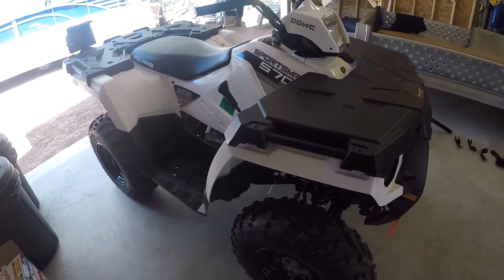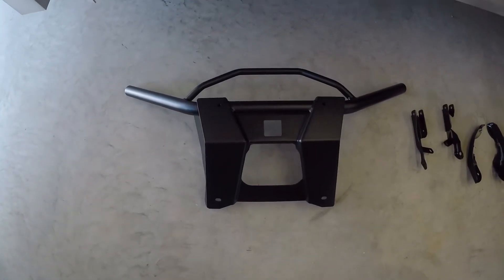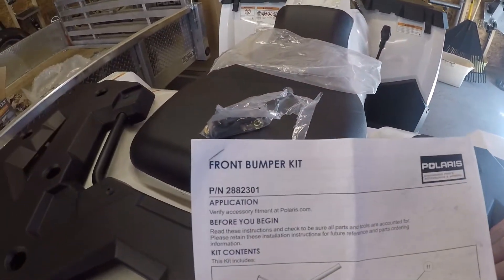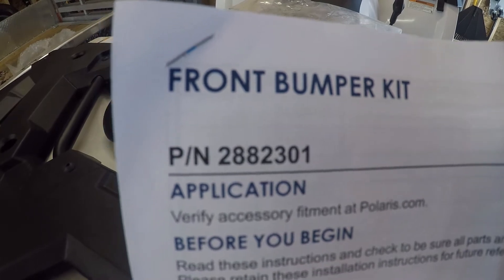We're going to put a bumper/brush guard on the Polaris 570 today. Here's what was included in the kit: a couple of mounting brackets, the bumper itself, a bag of hardware. It is the Polaris front bumper kit, part number 288-2301.